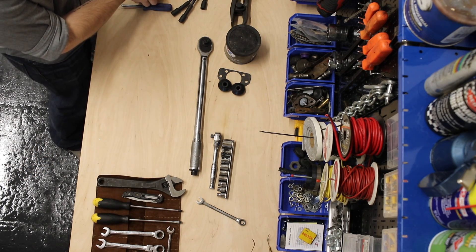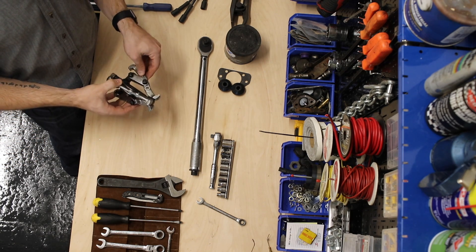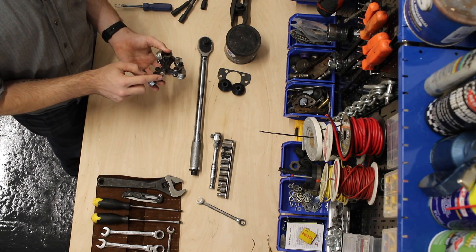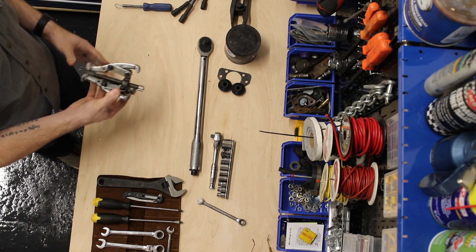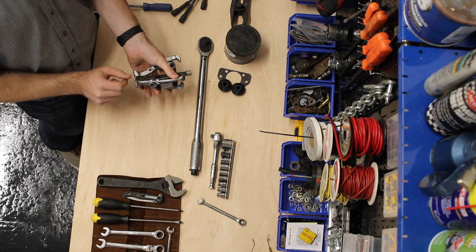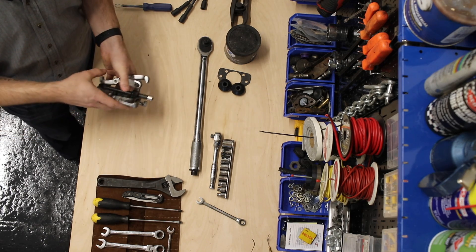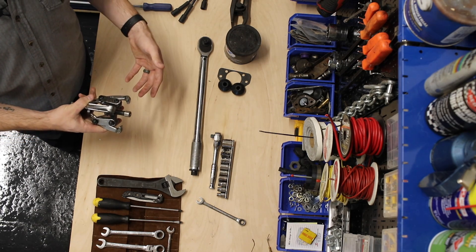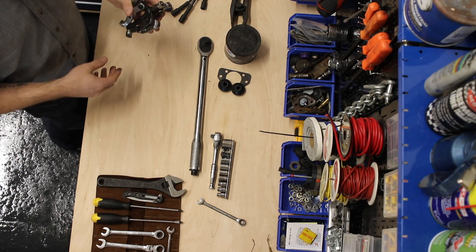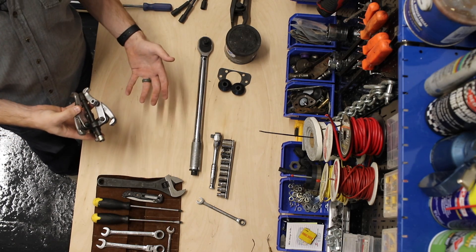Another thing I'd recommend having in your garage is a bearing puller. This one looks wild and crazy but the concept is: the pointy end gets placed on your hub, the hooks go around the bearing, and you screw it in to pull the hub off your axle. It ends up preventing you from having to hammer the hell out of your hub and just makes the job much easier. It's not really required, but if you do wheel bearing jobs it's a nice thing to have.